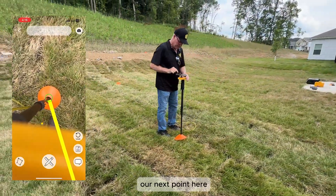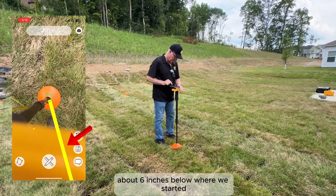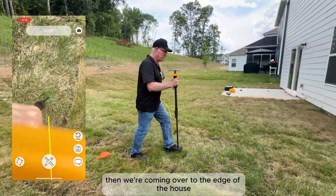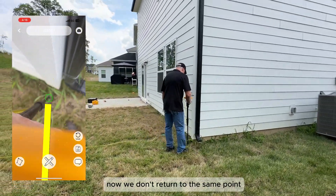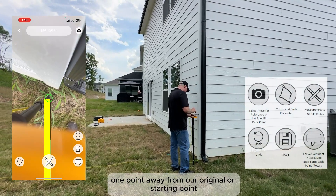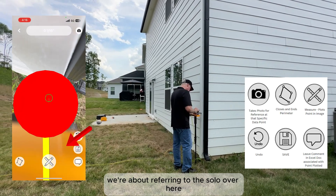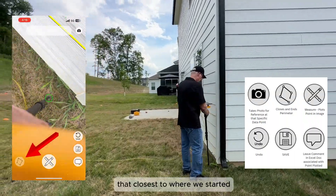Our next point here is about six inches below where we started. Then we're coming over to the edge of the house. Now we don't return to the same point — we close it one point away from our original starting point. We're about four inches or so over here, then we close the perimeter out. That closed us to where we started.